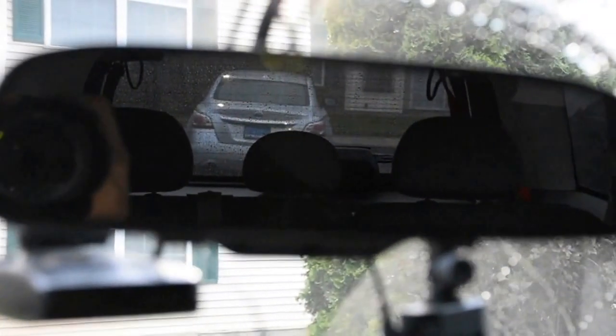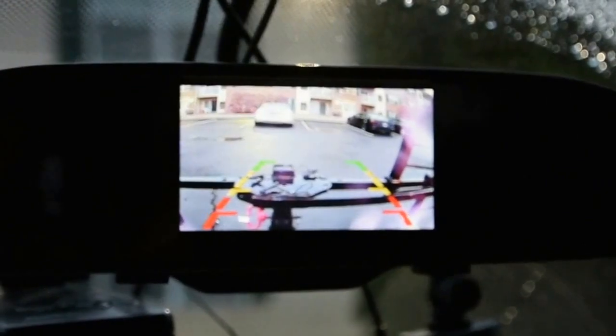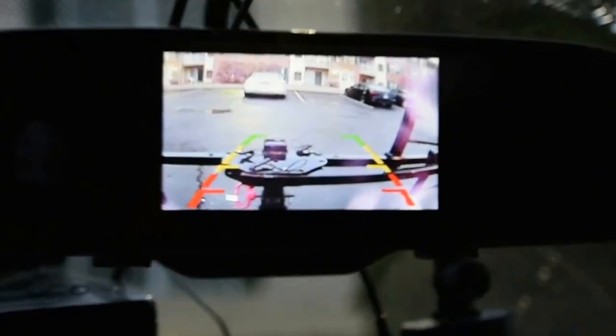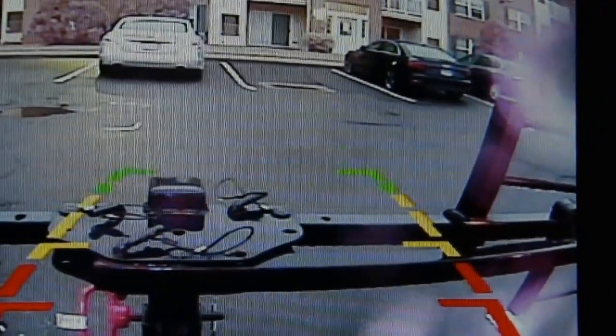It's a little rainy and dark out, so you'd be able to see this shot better than yesterday's. There's the mirror - let me go ahead and put it in reverse. There's the image. I'll zoom in and focus. Nice, clear picture as you can see.